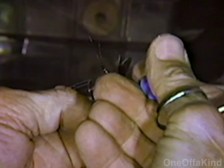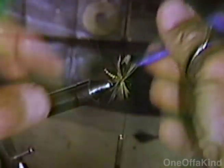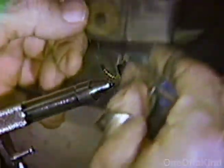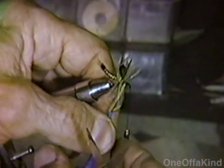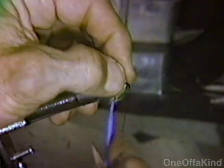Now if you wrap that the wrong way, it just lays flat. You have to turn to the right because when we tie the thread on it, it turns it to the right and tightens it. If we wrapped it counterclockwise, it would back it off.